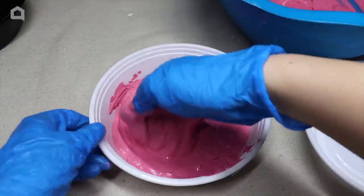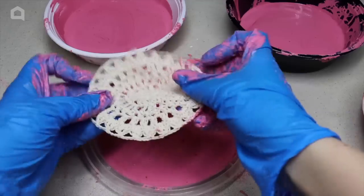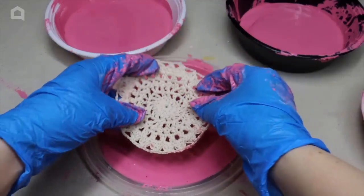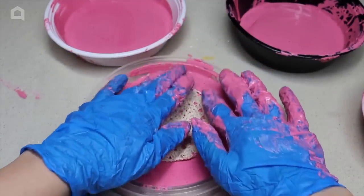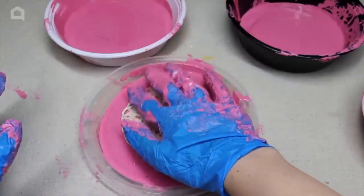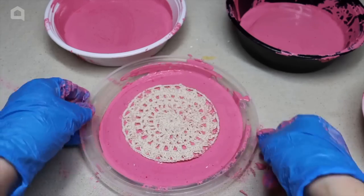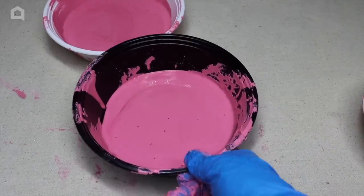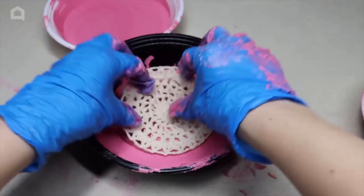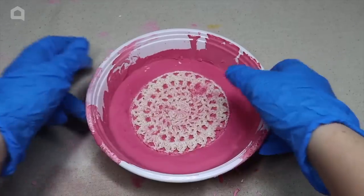Once you have it filled to your liking, tap your container a few times to flatten the mixture and remove extra air bubbles. After the mixture has sat in the mold for about five minutes, take a doily, center it, and press it down lightly. Use your gloved fingertips to press lightly and spread it out a bit. Wait the proper amount of time for it to set — about 30 minutes for plaster and 30 to 40 minutes for Quikrete, though that's not fully dry yet.